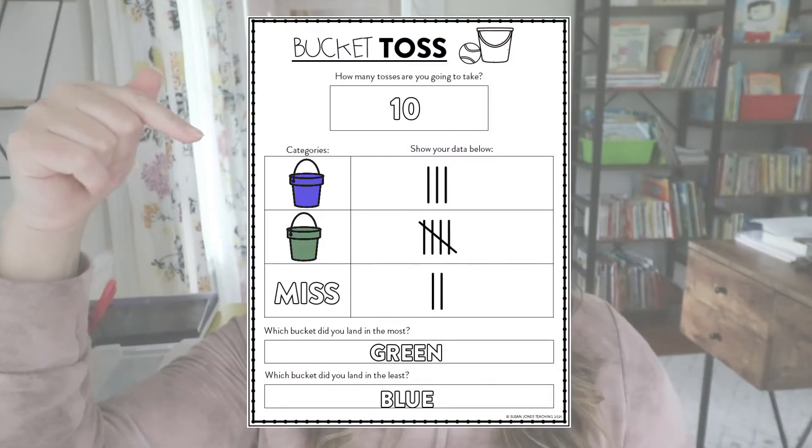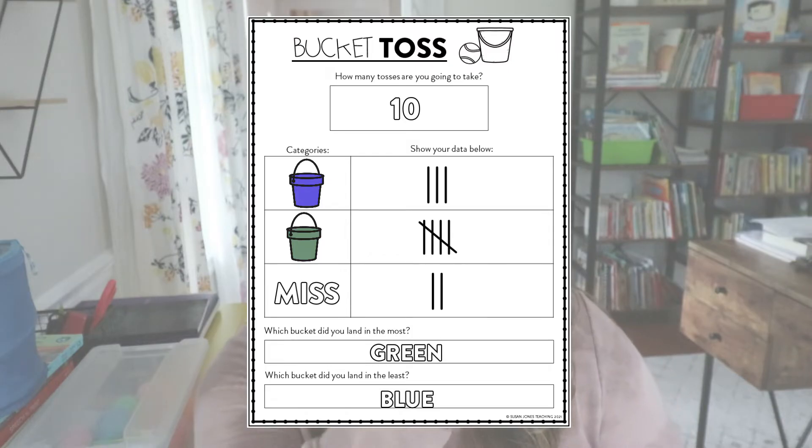You can decide if you want students to work together as a team and take turns, or if you want each student to keep tally of their own data collection by each taking 10 tosses so they'll all have different data. To collect this data, give students an easy data collection sheet — every time they take a toss they will mark off with a tally mark or a check mark which bucket they landed in. In kindergarten I would suggest having them work as a team so that afterwards they can meet up and talk about which bucket they landed in the most, which one the least, and things like that. In first or second grade, I would have them take their data and individually make a bar graph, a picture graph, or some other way to represent the data they've collected.